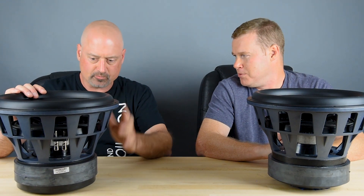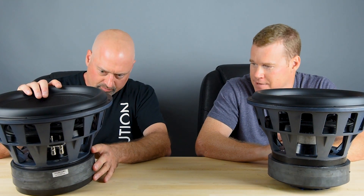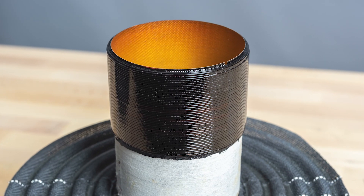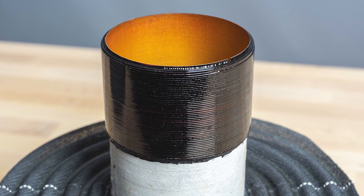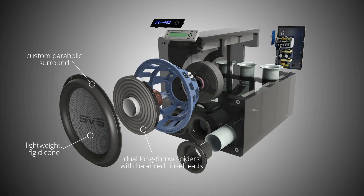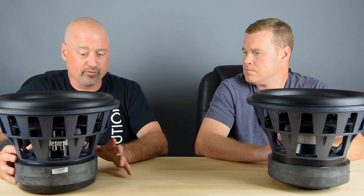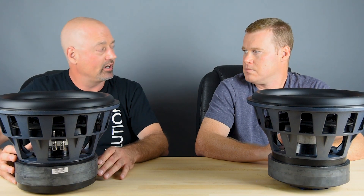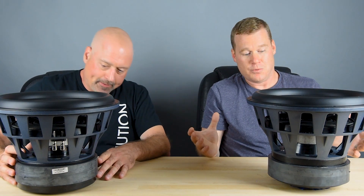The voice coil is perfectly centered in the motor at all times, regardless of how much stroke the driver is delivering. For the 4000 series voice coil, we have a 3 inch edge wound coil that is 8 layers, so it has very high power handling capacity and is able to dissipate a lot of heat, preventing thermal power compression. Even when the driver is driven to very extreme levels, the voice coil stays cool and is able to convert electrical energy into mechanical motion.